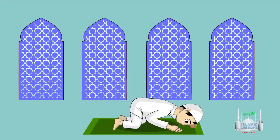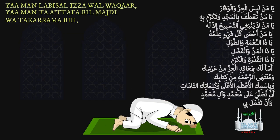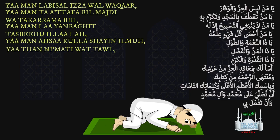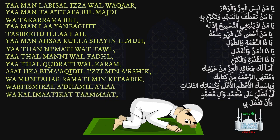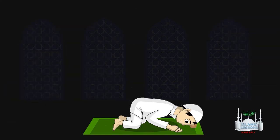In the last, fourth raka'a during the second Sujood, it is recommended to recite the following: Ya man lebes al-'izza wal-waqar. Ya man ta'attafa bil-majd wa takarrama bih. Ya man la yanbaghi al-tasbih illa lah. Ya man ahsa kulla shay'in 'ilmuh. Ya dhal-ni'mati wal-tawl. Ya dhal-manni wal-fadl. Ya dhal-qudrati wal-karam. As'aluka bima'aqid al-'izz min 'arshik wa muntaha al-rahma min kitabik wa bismik al-a'zam al-a'la wa kalimatik al-tammat an tusalli 'ala Muhammadin wa ali Muhammad wa an taf'ala bih. One can then request their needs from Allah.